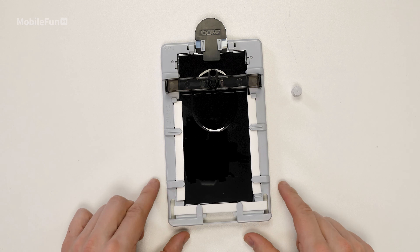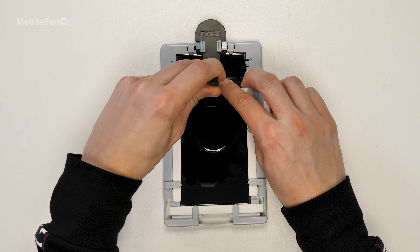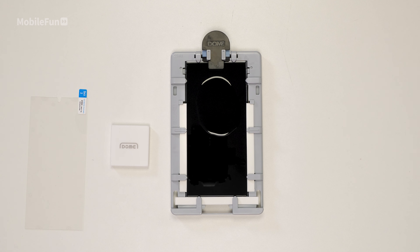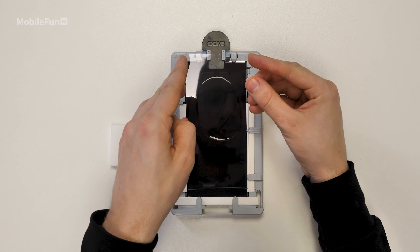Once you're happy, replace that cap and remove the tube and bridge. Next up, grab your screen protector and your weighted rubber. Remove the protective film from the screen protector, then place your screen protector on your device.